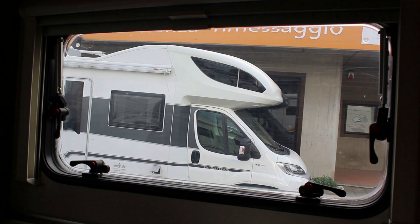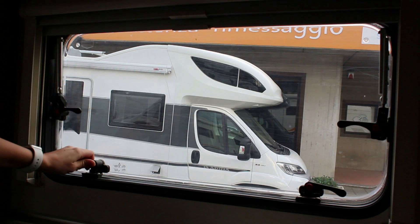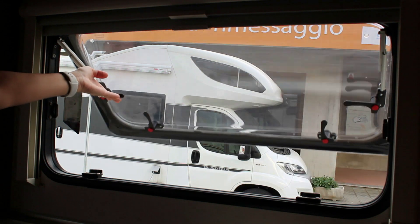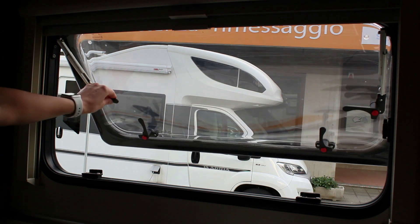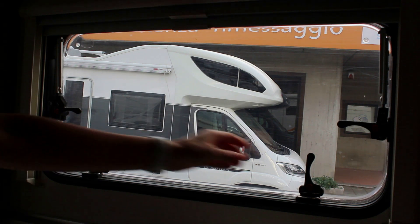Para abrir la ventana, girar las palancas de bloqueo montadas en las ventanas: primero las laterales, luego las del borde inferior. Si la palanca de bloqueo tiene un botón de seguridad, manténgalo presionado. Orientar la palanca hacia el centro de la ventana. Levantar la ventana hasta la abertura deseada; el cristal se bloquea cuando alcanza la posición de enganche. Si la ventana tiene un tornillo moleteado, girarlo en el sentido de las agujas del reloj hasta el grado de abertura deseado. Para cerrar la ventana, levantar el vidrio hasta que se suelte el tope, cerrar primero las palancas del borde inferior y luego las laterales. Antes de poner en marcha la autocaravana, asegurarse de que todas las ventanas estén bien cerradas.